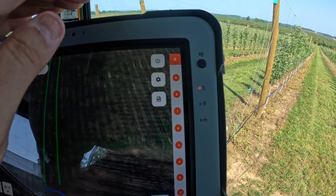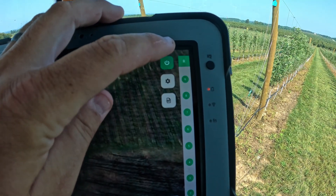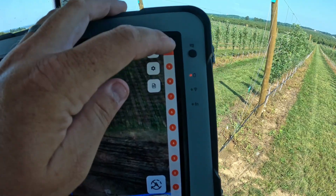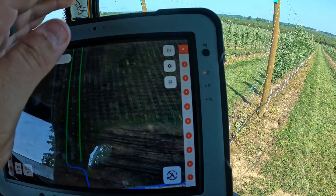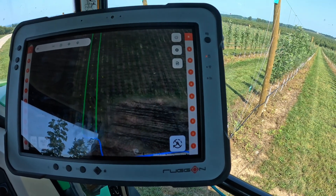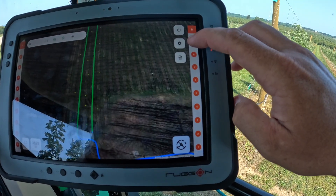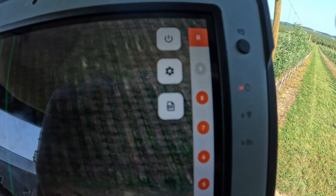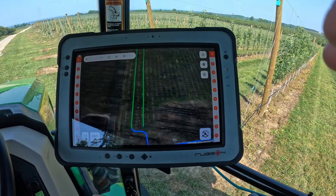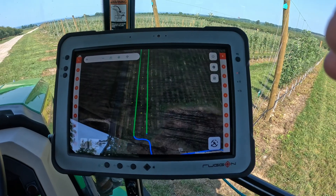This is a nine-nozzle-per-side sprayer. With this power button you can turn on all nozzles to spray as normal — you'll see all of them turn green — or you can turn on individual booms, such as just the right side while keeping the left side off. You can also press and hold individual nozzles to gray them out so they won't come on, which is useful for young trees or situations where you don't want a particular nozzle active. When going through the orchard with Smart Apply, nozzles cycle from red to green as they turn on and off.